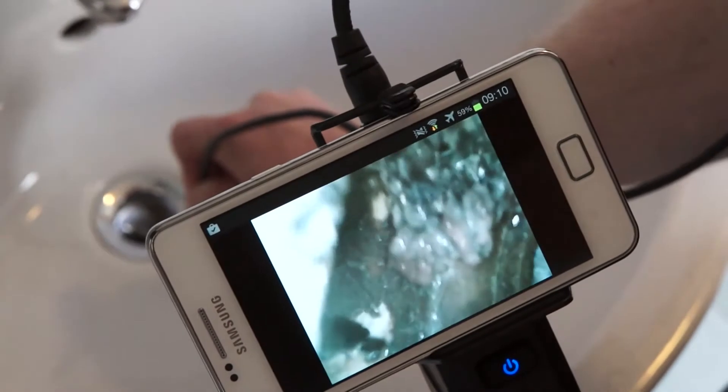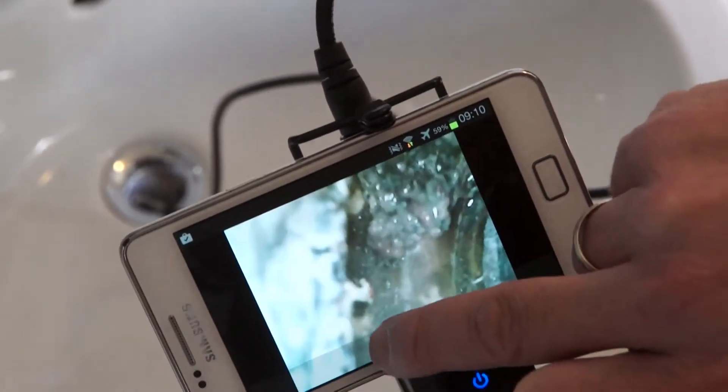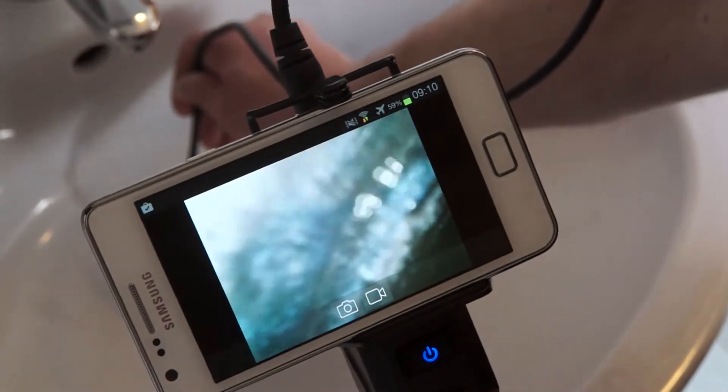We can already see at this point that it's a bit dirty here, so we take a photo to document this. And then we can go further in and see what is waiting for us in here.